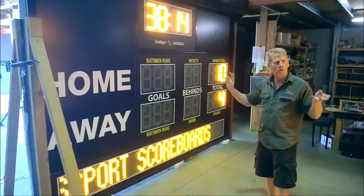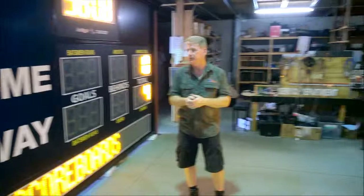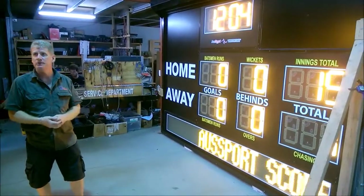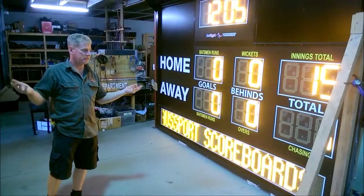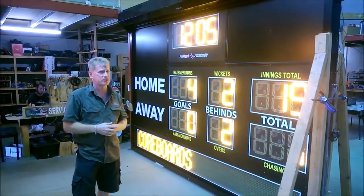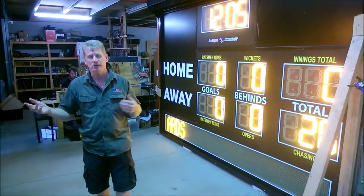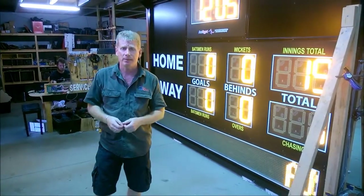There are two scoreboards, exactly identical in every facet. Both of them are fully programmed for cricket, for Aussie Rules, and for a multi-sport setup. Both of them have roller shutters that shut all the way down and secure it all up. We can provide straightforward information on how to set them up and install them, and we will work with you if you require an installation to be done. I'm Randy from Ozsports Scoreboards. You can find out more about our scoreboards or custom make any type of scoreboard at www.allsportscoreboards.com.